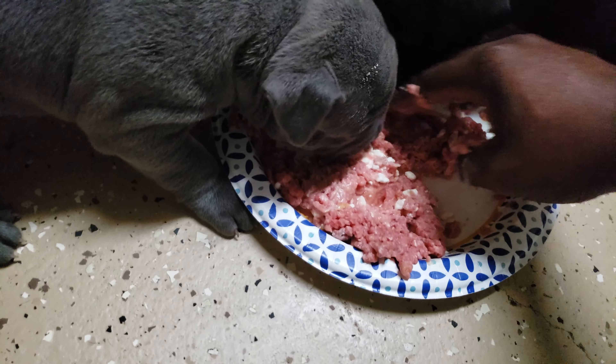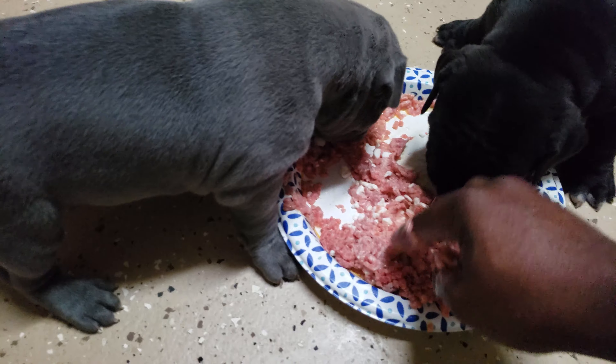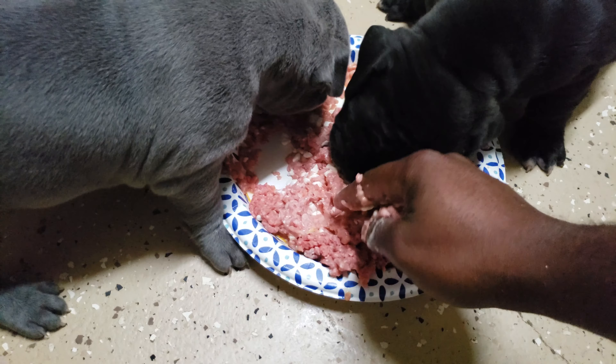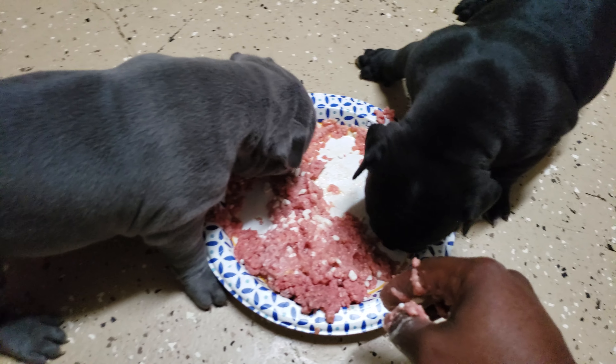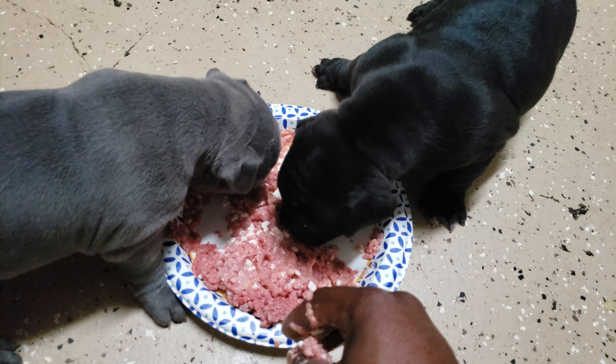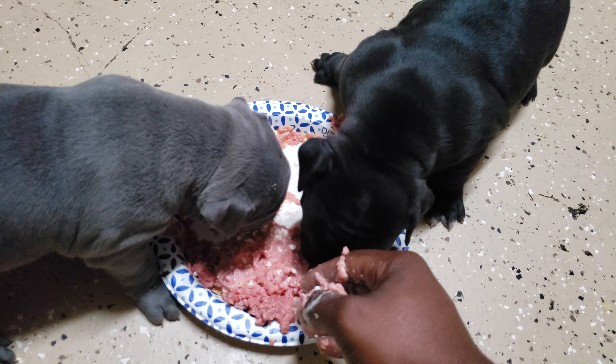If you look at the mixture, I got a little bit of cottage cheese in here, some eggs, and some ground beef that I slightly heat up, and this puppy is eating on that. So they transition between this raw and a mixture I do.